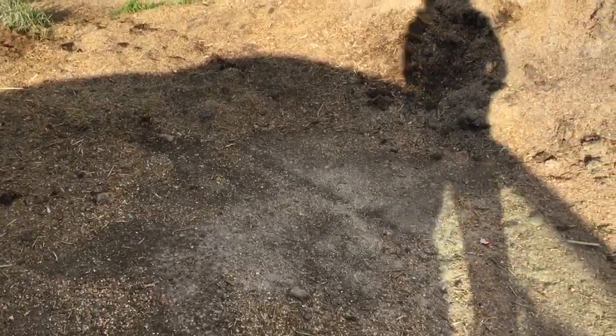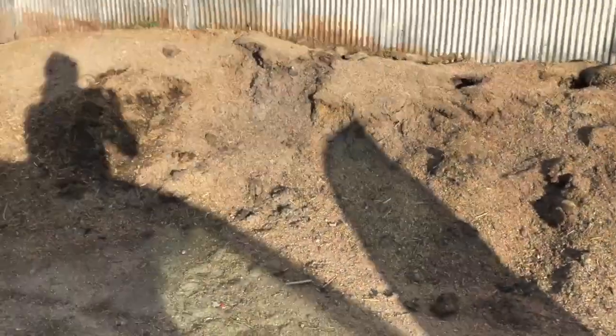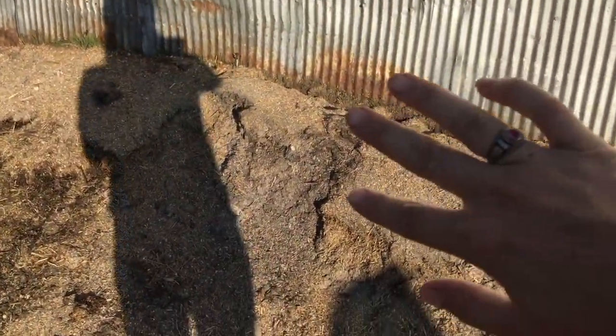Hey guys, sorry about the sound quality and maybe the zoom on my video here, but I'm at the granary right now. This is not where they keep the wheat screenings — this is where the oat screenings are. Some of this got rained on and it's no good, so I'm gonna leave that part alone.